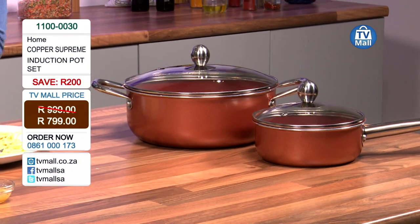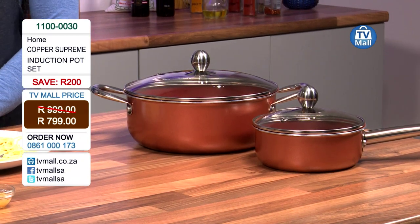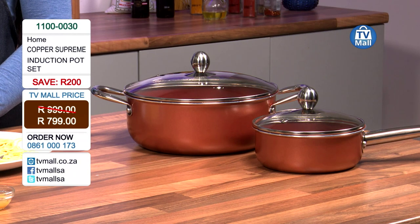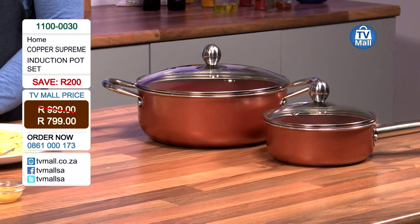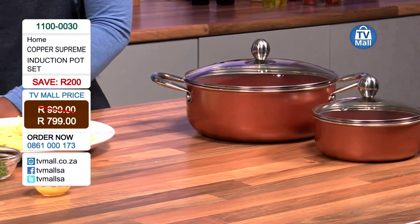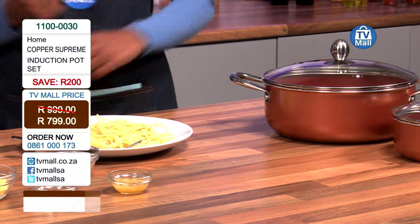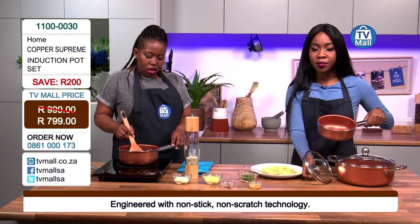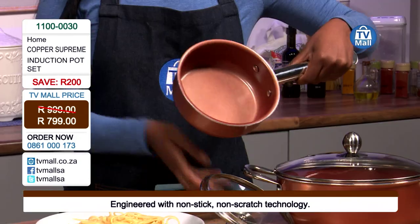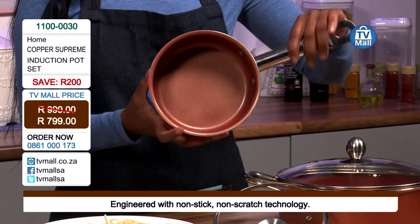The food is not sticking to the bottom of the pot — and that's the magic. The Copper Supreme induction pot set has a non-stick coating inside and non-scratch technology as well. You know things do happen in the kitchen, but we need to be kept safe from those dramas. The body of the pot is made of aluminium but it is infused with copper.